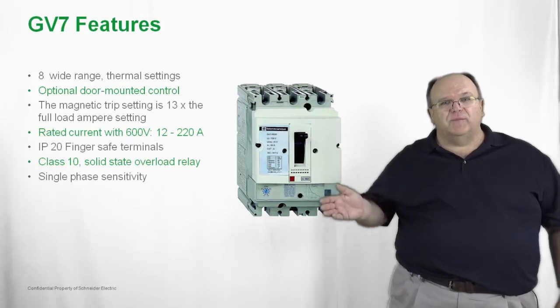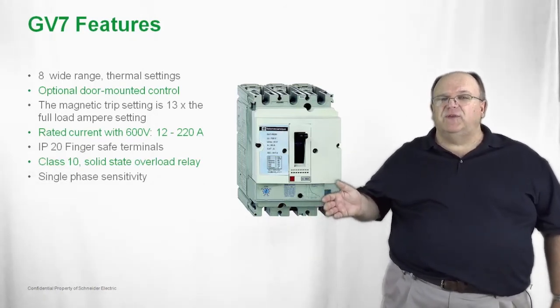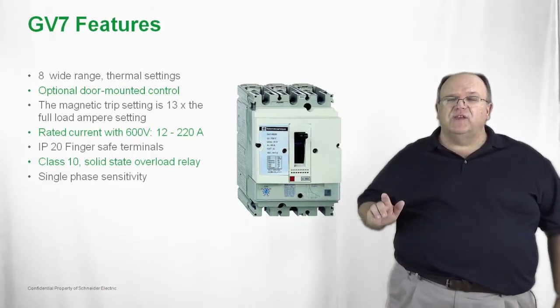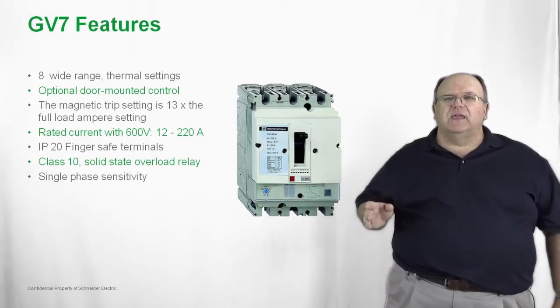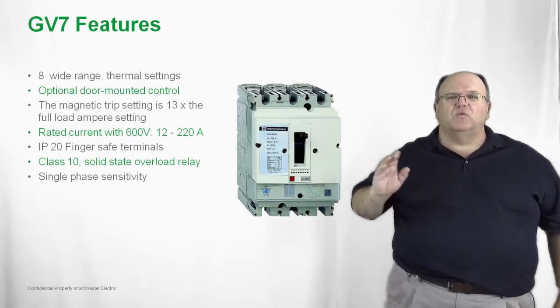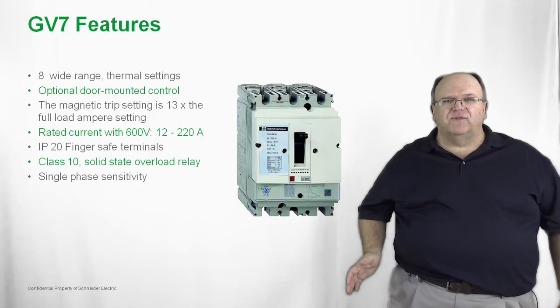The GV7 is also IP20 and finger safe, just as with the smaller GV products. The overload relay is also Class 10. The key difference is that the GV7 has a solid state overload relay compared to the smaller GVs, which have a bimetal overload. All products provide single phase sensitivity.